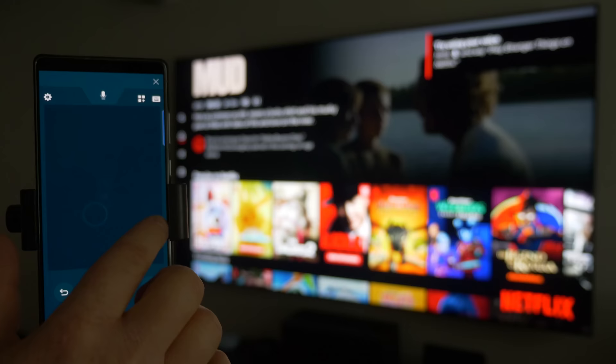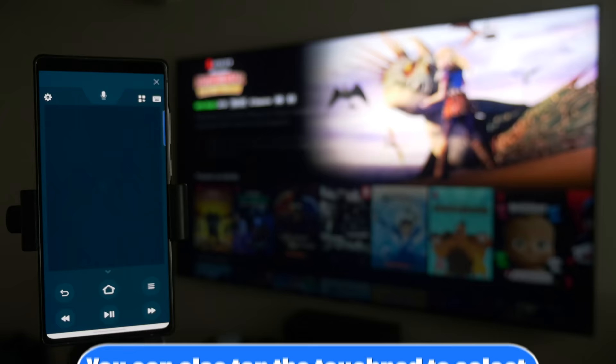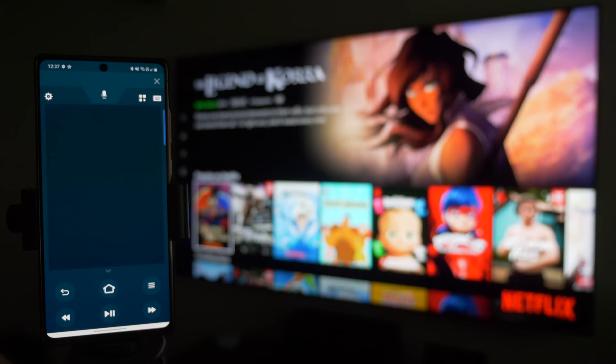Now I'm in and can continue using my phone as the remote — swipe through to find what you want. I also have buttons to press play, the home button, back, and a lot of other controls right in this app if you don't happen to have your usual Fire TV remote.